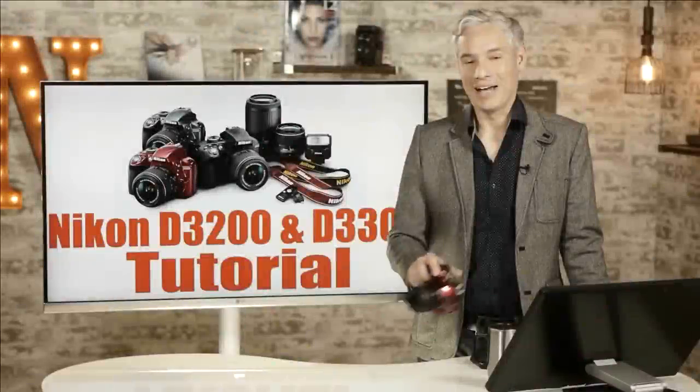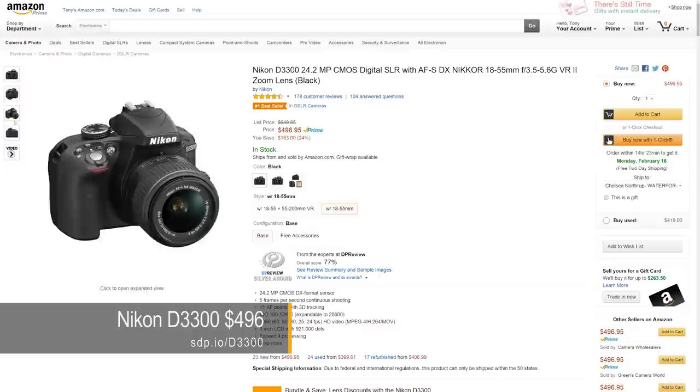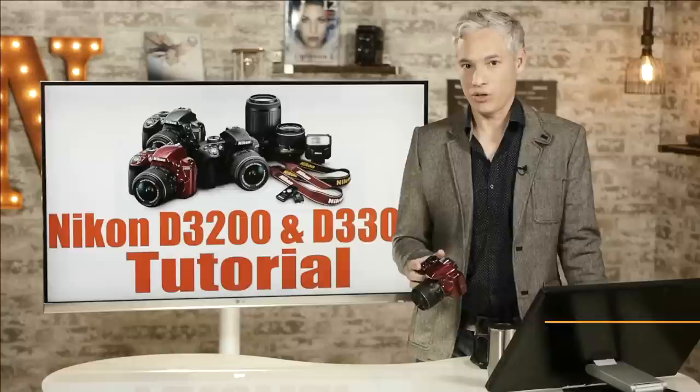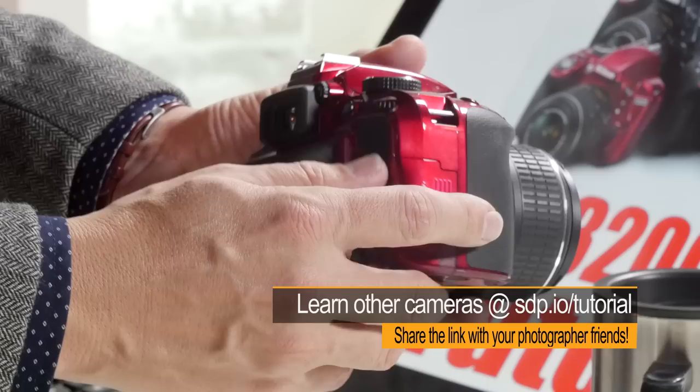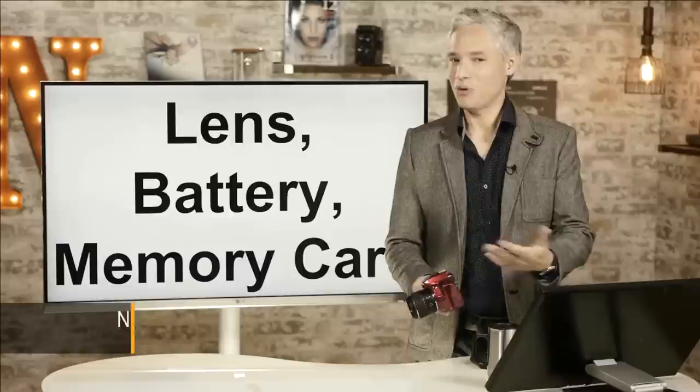Hi, I'm Tony Northrup, and today we're providing a complete tutorial on how to use your new Nikon D3300. The D3300 is one of our favorite recommendations, especially for a first camera, because it provides amazing, simply stunning image quality — professional grade image quality — in a small package that can be really easy to learn to use. If you happen to have a D3200 or an earlier version, the controls are almost identical, so go ahead and follow along.